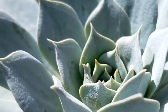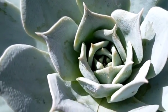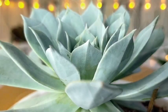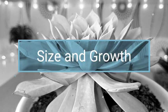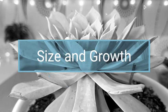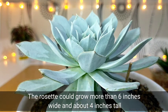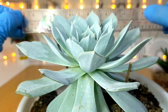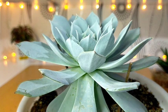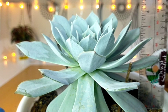When placed under daylight, I have noticed that the color of its leaves would appear to be whitish, as compared to the light blue color that we can see when it's indoors. They are also considered big-size succulents and their rosettes would grow up to 6 inches or more. Currently, my Blue Cloud is 6.5 inches in diameter and already 3.5 to 4 inches tall.